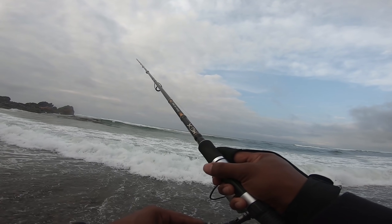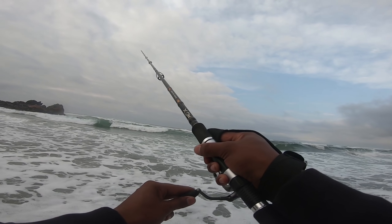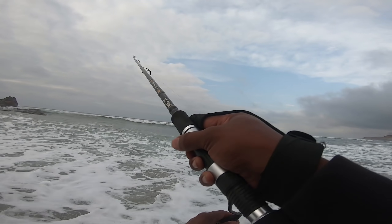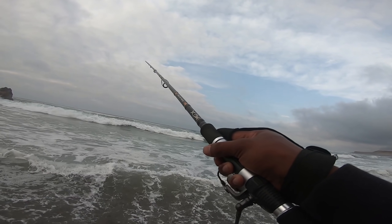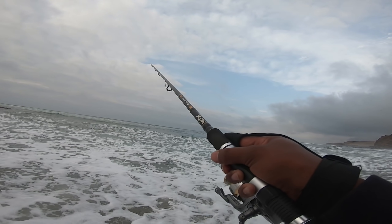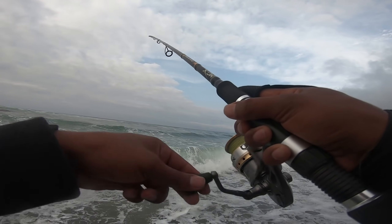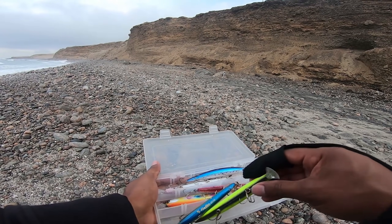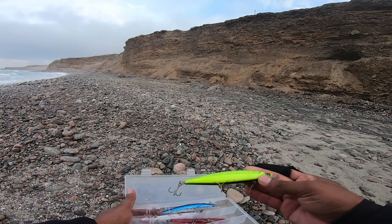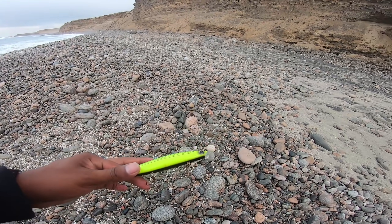Vamos a hacer el jueguito del come-come. Mientras hacemos los tirones, recogemos con la manivela. Esto es para provocar que piquen si es que no quieren picar de manera lineal. No ha caído con el Realiz rosado. Lo que vamos a hacer es probarle un color totalmente diferente: vamos a probar con el Daiwa, un amarillo medio, amarillo limón.